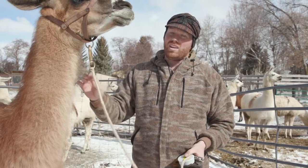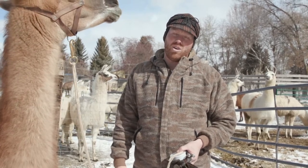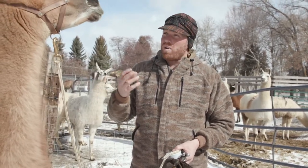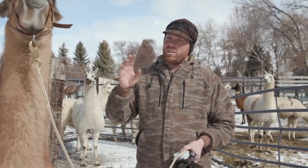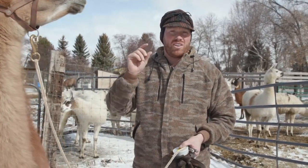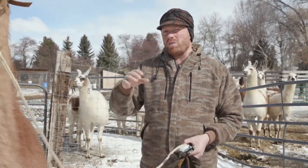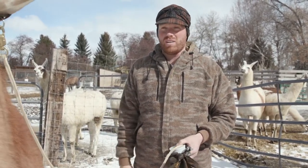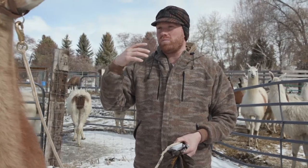This is a female here. Her fighting teeth have come through and I noticed they're starting to bother her a little bit. Almost never do we trim fighting teeth on our females, only when they need it. We inspect them once or twice a year to make sure everything's normal. Every once in a while we'll see a female with some irritation — a little bit of redness around the tooth or the tongue. If those teeth are irritating her, then it's time to get them cut.